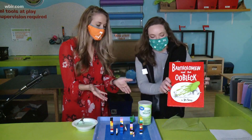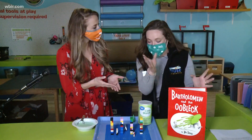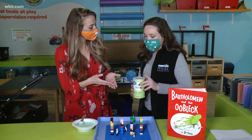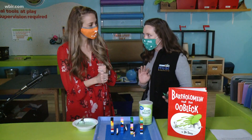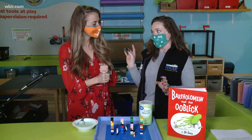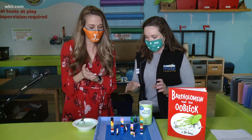I've never actually made it and you said it's really simple ingredients. What do we need? It's super simple. All you're going to need today is a little bit of water, some cornstarch, and then just to be a little bit more fun for March, we added a little bit of green food coloring.